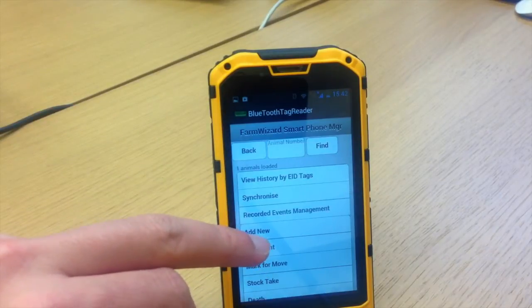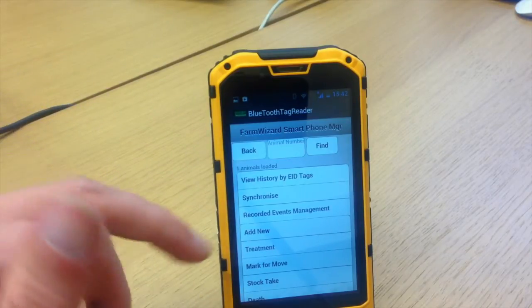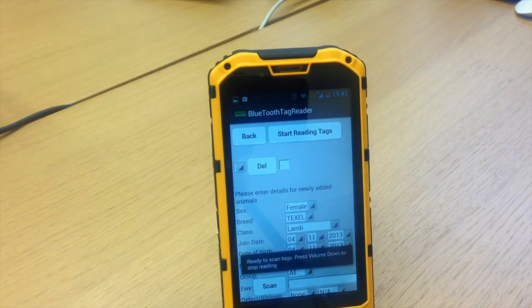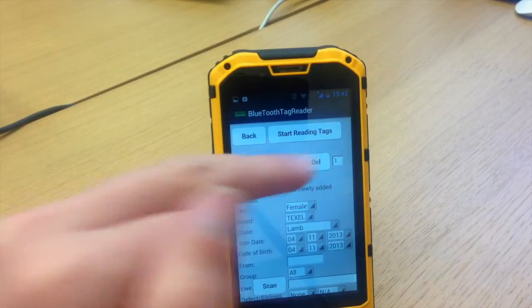Now what I want to do is, I've just got my new phone and I want to add 100 lambs into the app. So I go to Add New. My reader's turned on, so I go to Start Reading Tags — it's ready to scan tags. I've scanned the tag and it brings up the number here, number one at the side.